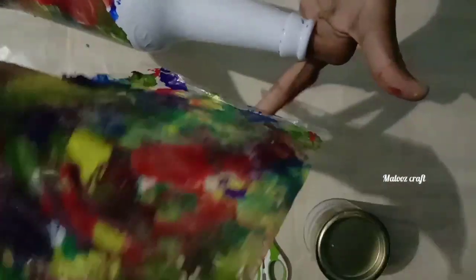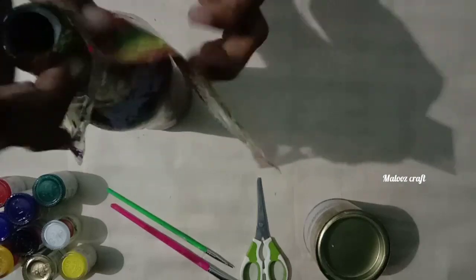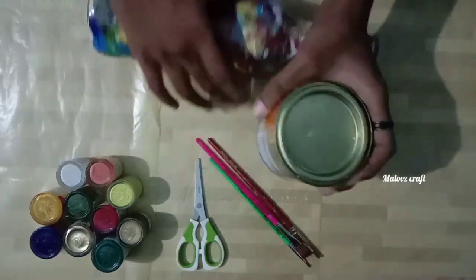Now I will add the color, and I will dry and add the color.